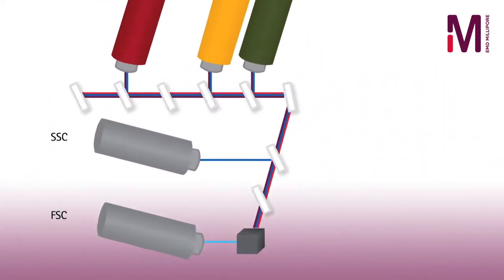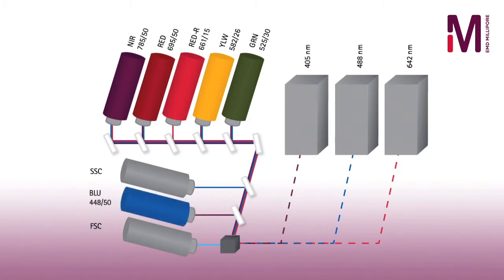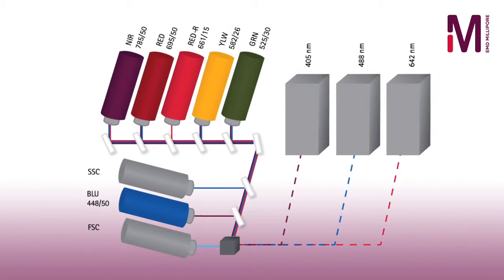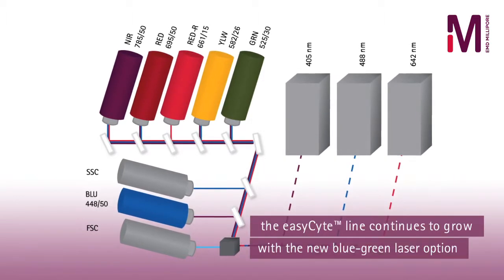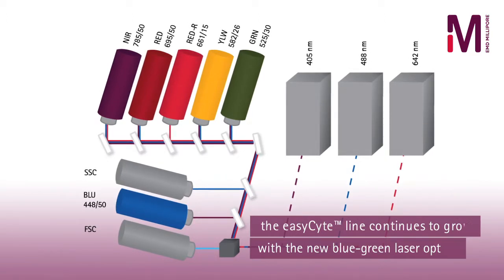Flexible optical configurations of one laser, two laser, or three laser options mean there is a system to meet the research and budget demands of every lab. With the recent introduction of blue-green laser options, EasySight's capabilities are expanded even further to accommodate fluorescent protein detection.